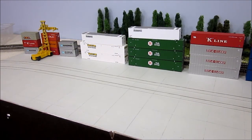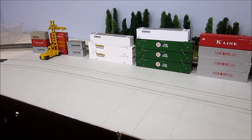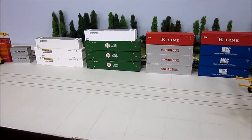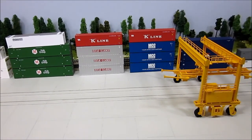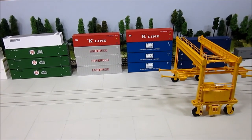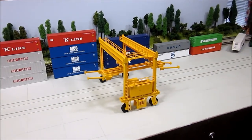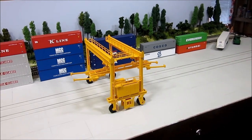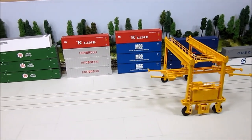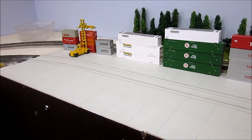By adding a few more details — some containers, a small crane to hoist them around, some containers stored in the back, and everyone's favorite, the MyJack Translift crane that goes over the tracks — you can have an intermodal yard, or an inland port in this case, that looks pretty much like this. If we wait a moment, you might see our first intermodal train.